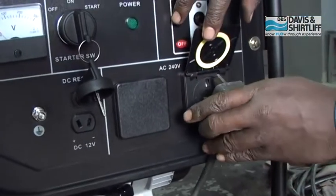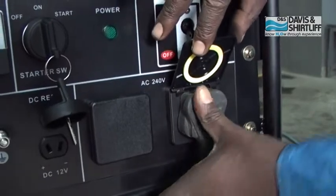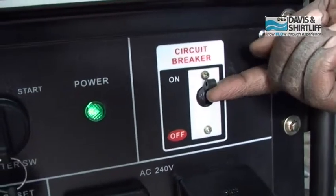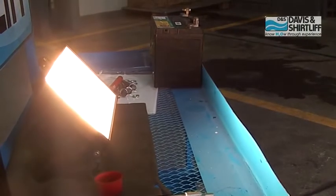Connect the power supply cable of the electrical appliance you want to use to one of the two power circuits. Switch the circuit breaker to on position to get output from the generator. The voltmeter shows the voltage produced and the appliance starts working.